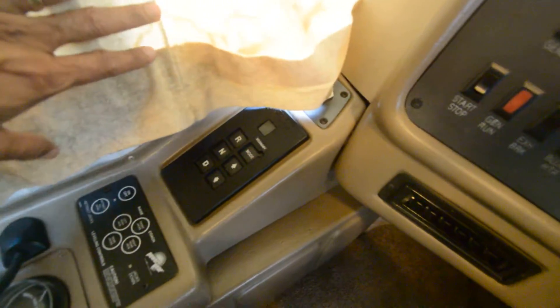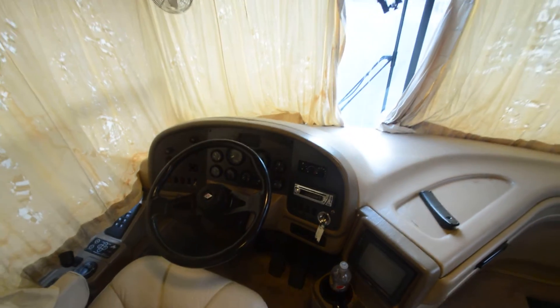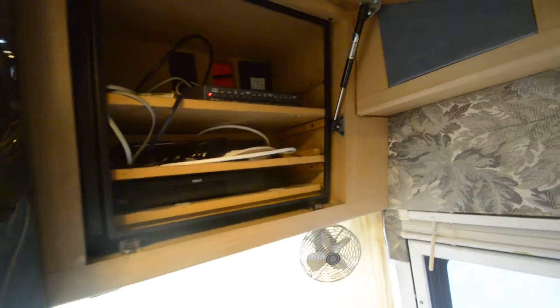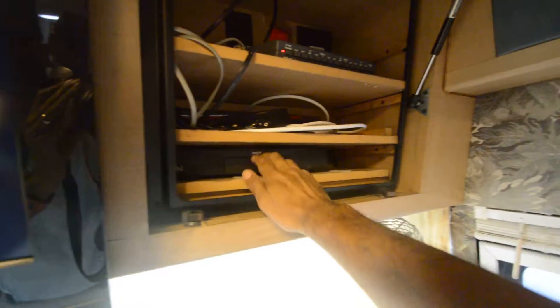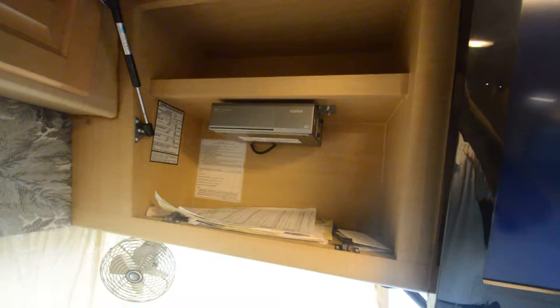The six-speed Allison works super nice. We just drove it down from the mountains and it runs great. It's got an updated LCD Samsung TV — looks like 37 inches — and some kind of RCA satellite receiver. You may need to buy a new one, but it does have a dome dish up on top and a multi-CD changer.